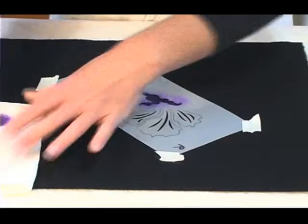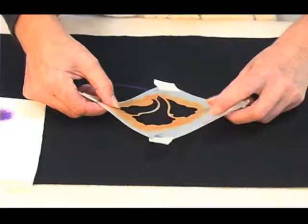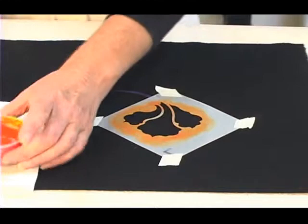I can add more paint if I need to — rub it out, lift up a corner, check to see if you have enough paint — and then move right on to your next step. So next we're going to do the petals of the flower.